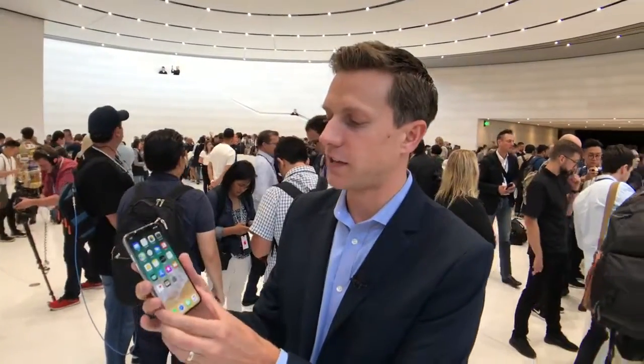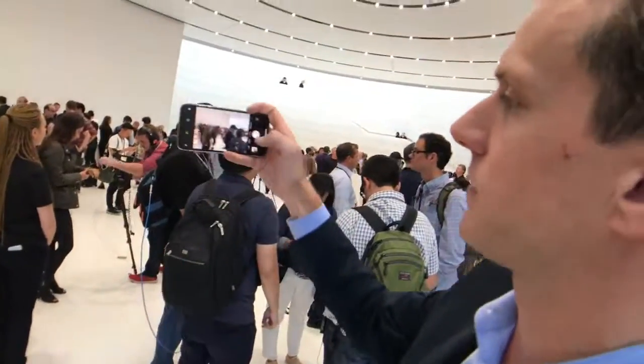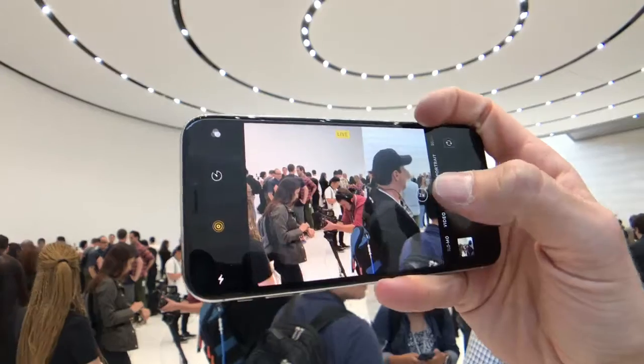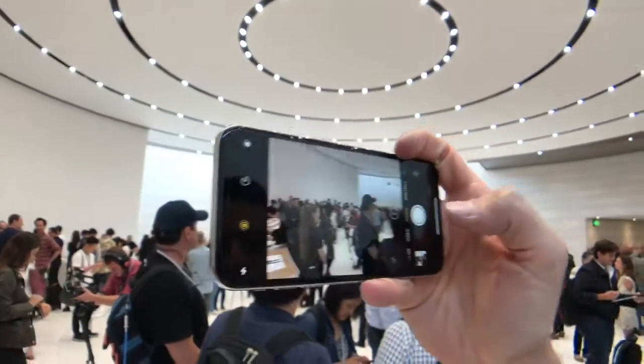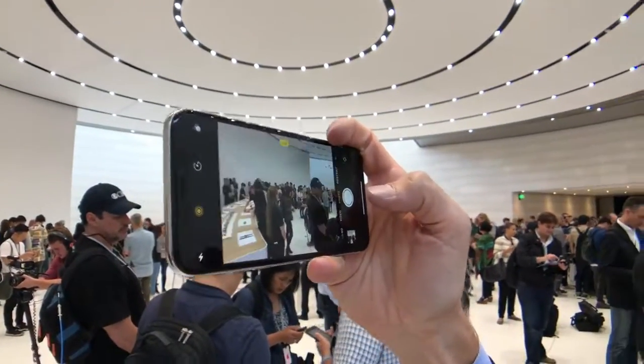What else is different? You have a new feature inside the camera, taking really nice pictures. We're in a well-lit place so pictures look great. You can still swap between the regular and the telephoto lens really fast, and the pictures look nice.